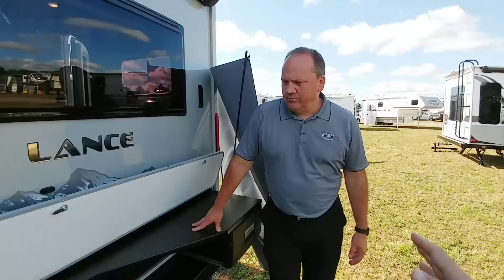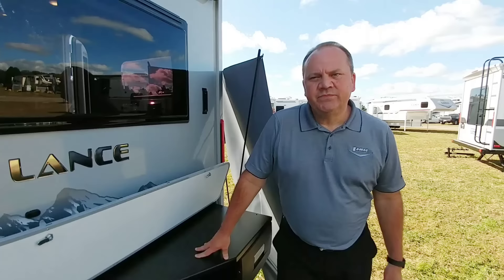Alright, so I am here with Scott, he is with Lance. So nobody gets confused, what is the model number on this specific travel trailer? This is the 2075 non-slide travel trailer. This will be in production in a couple months. Pretty unique travel trailer.